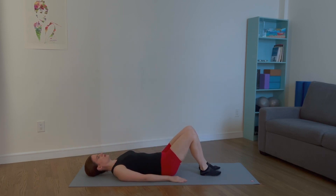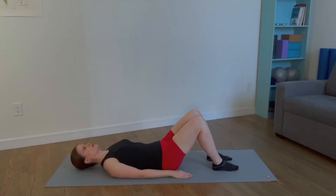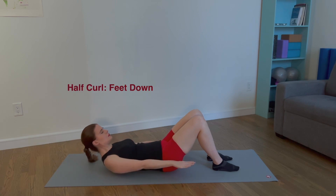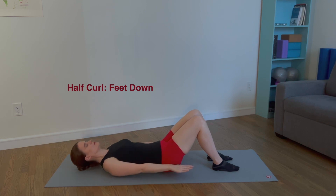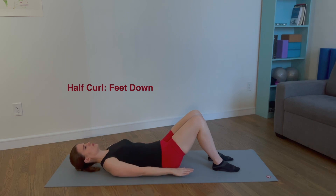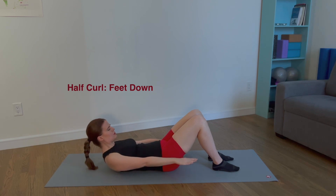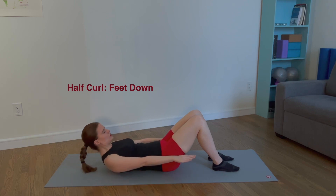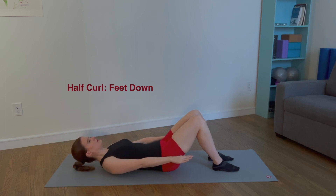Lower your feet down to the mat and take a few deep breaths. For the half curl, lengthen the spine and hover the arms slightly off the mat. Curl the head and shoulders off the mat. Reverse the articulation and lower the arms. Inhale, hover the arms. Exhale, curl up. Inhale, lower down. Exhale, lower the arms. Three more times. This exercise strengthens the abdominals in flexion.